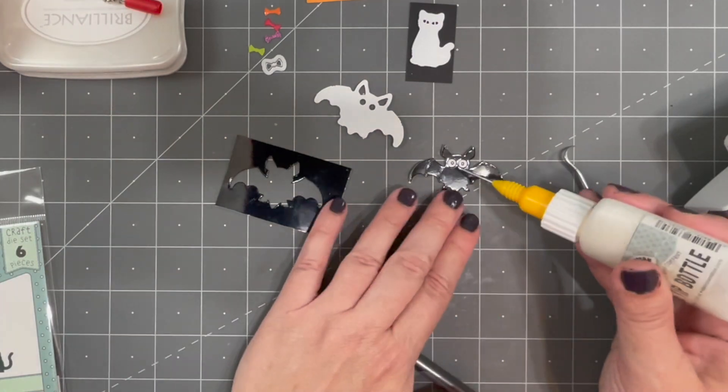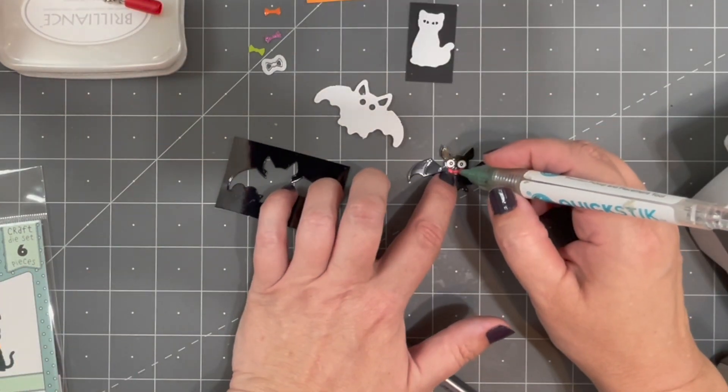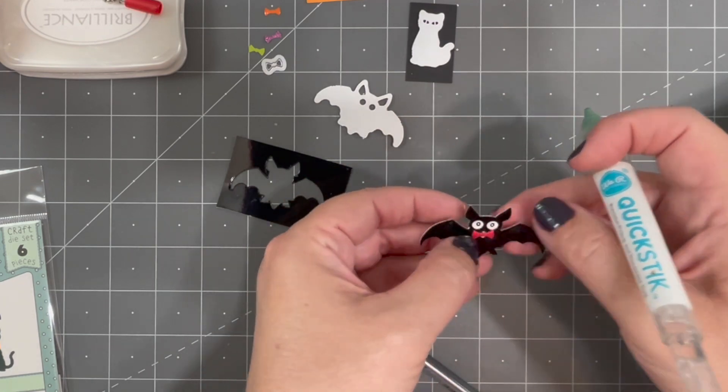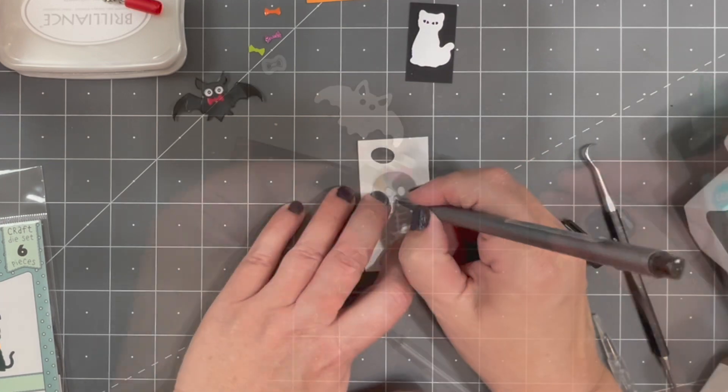Pressing down and picking up the oval will fill in the eyes of the bat. If your bat is going somewhere formal, you may want to add the bow tie — just a little bit of glue on the front of the bat and then press the bow tie into that glue.